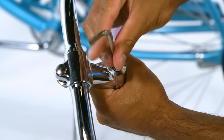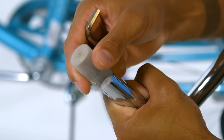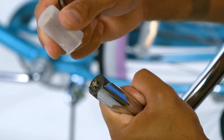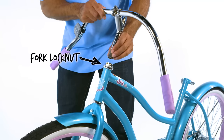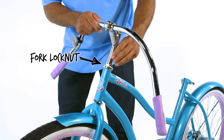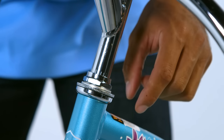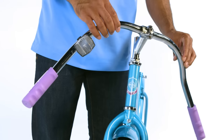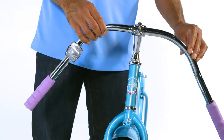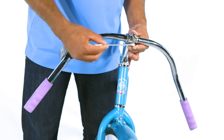Loosen the stem bolt a few turns with the allen wrench. Next, remove the plastic cap from the end of the handlebar stem. Insert the stem into the fork lock nut to the desired height while ensuring the minimum insertion mark is hidden. Align the stem with the front tire and securely tighten the stem bolt.